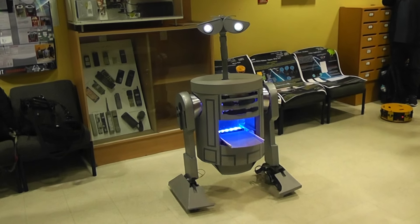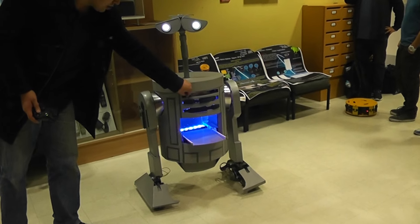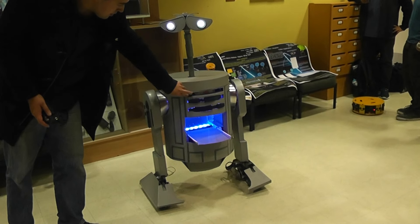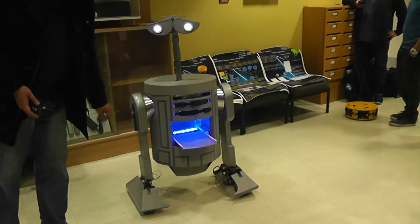And what, you put a drink in the front or something? Yeah, so basically you go in. It's got an actuator that controls the tray. It's not working at the moment. Oh, there it is.